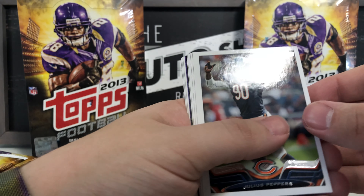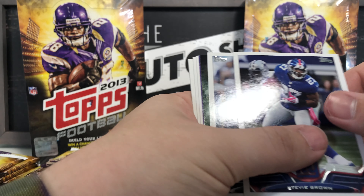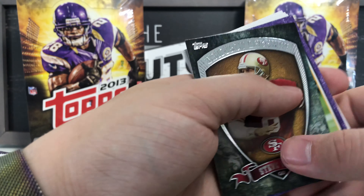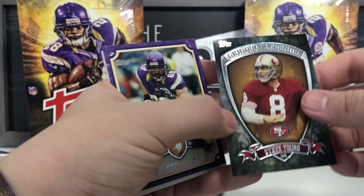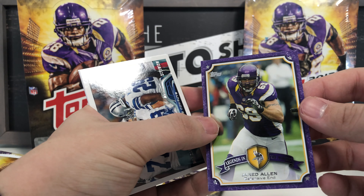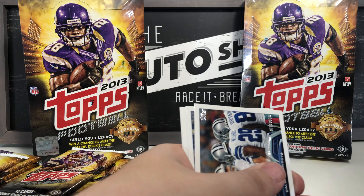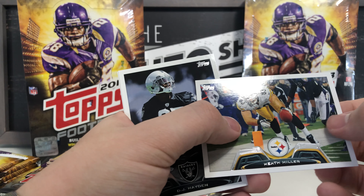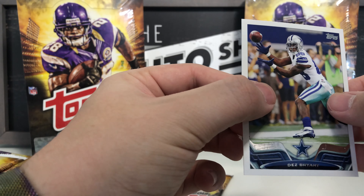Next pack: Julius Peppers base, BenJarvus Green-Ellis, Stevie Brown, Darren McFadden, Gridiron Legends Steve Young — not numbered but still a cool card — Jared Allen Legends in the Making — that's a good one going in my personal collection — Dallas Cowboys team card, Heath Miller, DJ Hayden rookie card, and Dez Bryant base card.